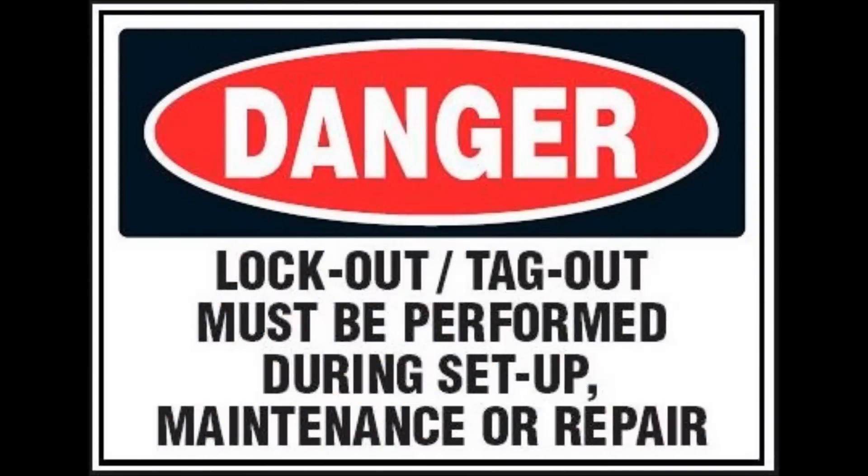Prior to working on your equipment, be sure to follow safe and proper lockout and tagout procedures.